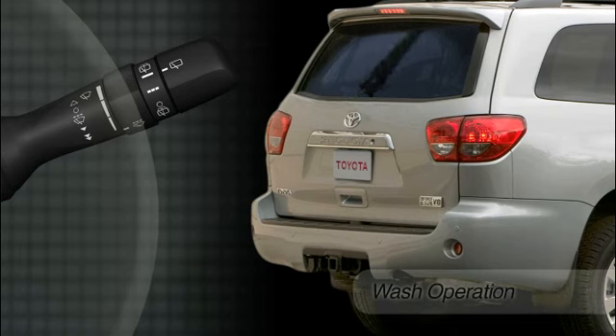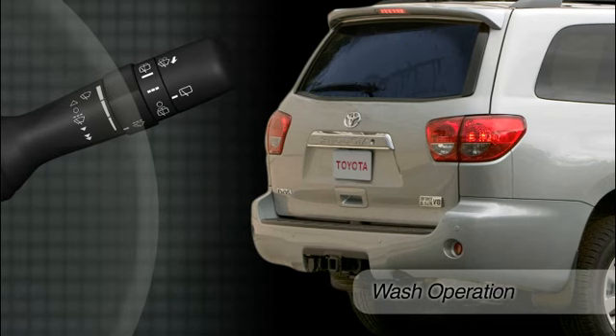Twisting it beyond the second stop activates the washer. To wash the rear window without leaving the wipers on, twist the end of the stock toward you briefly.